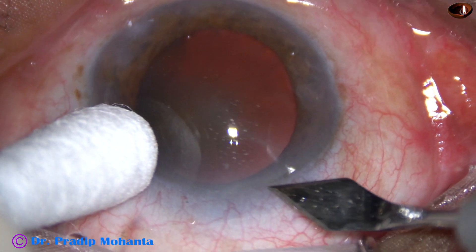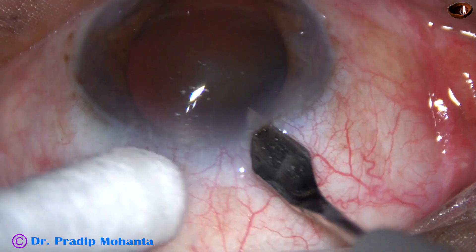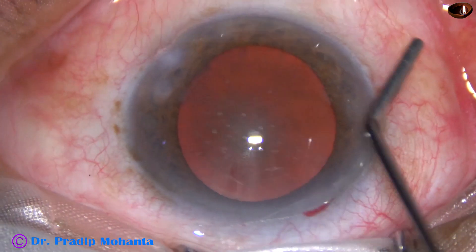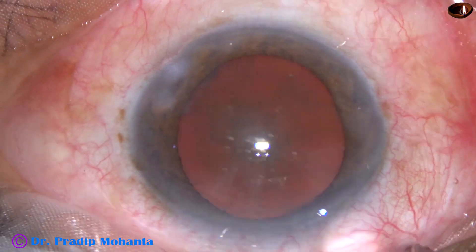This is a hard cataract. Since the red glow is good, the cataract is not appearing very hard, but actually it is a very hard cataract. Nucleus sclerosis is about grade 5 in this case.